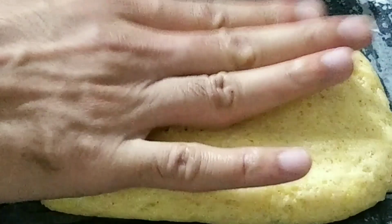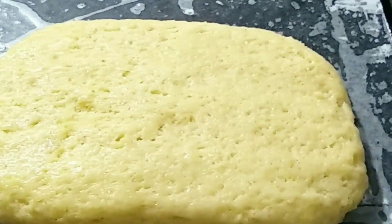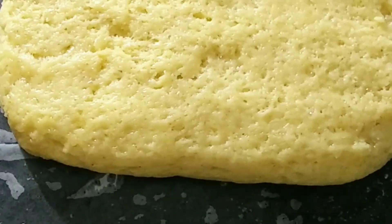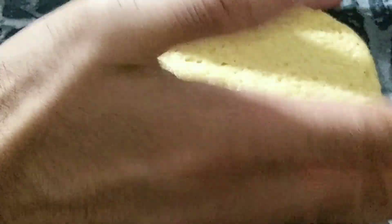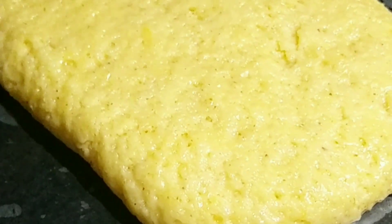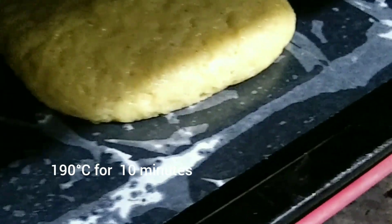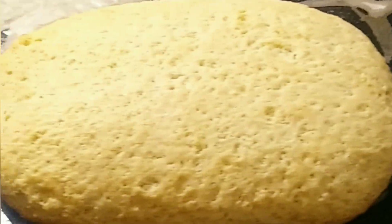Shape it into a clean rectangle — the thickness of the dough must be 1 cm, nice and even from all the sides. Now I am going to put this in the preheated oven to bake at 190 degrees Celsius for about 10 minutes. This is called parbake. Parbaking of my biscotti has been done.